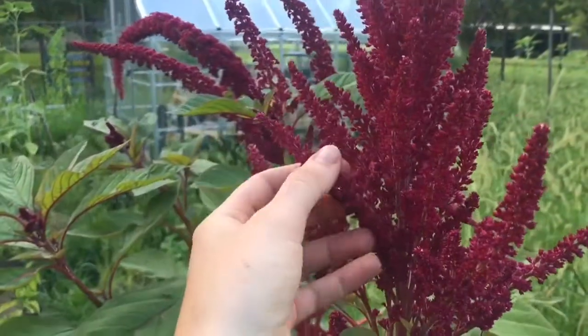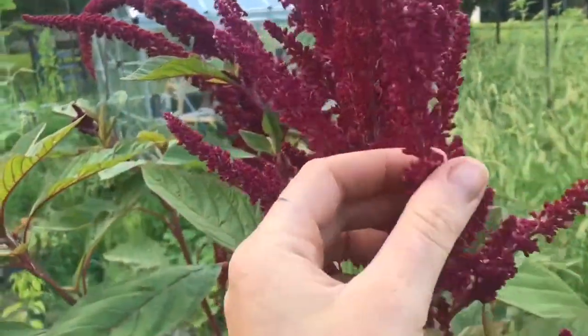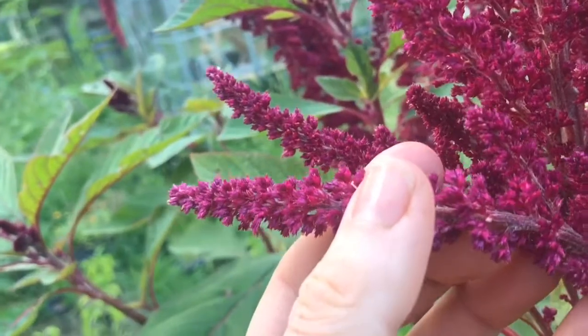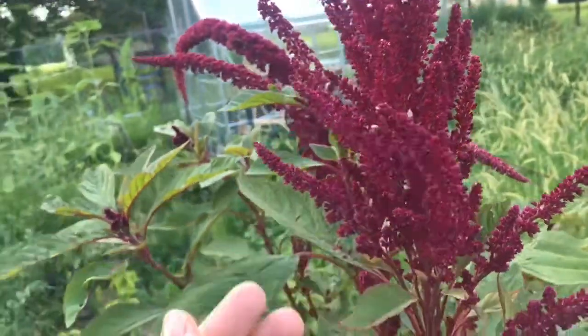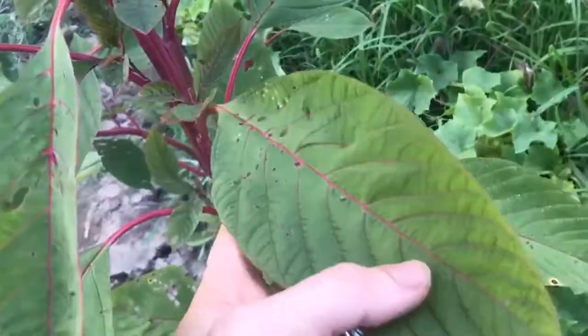As you'll see, the amaranth has these big beautiful plumes on top — these flowers — these are actually grains. As the plant matures, these grains will start to come loose and you can eat them in your cereals, you can pop them like popcorn. This plant also has these big beautiful leaves which you can use like spinach.